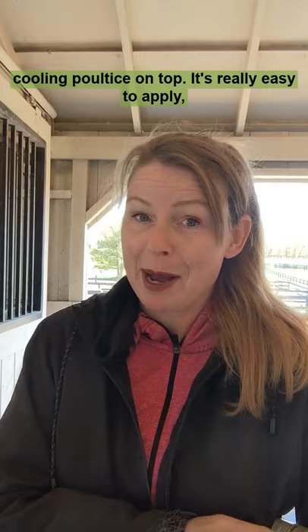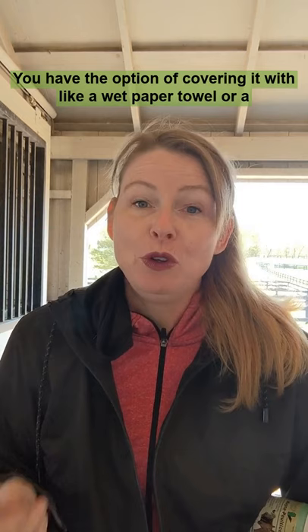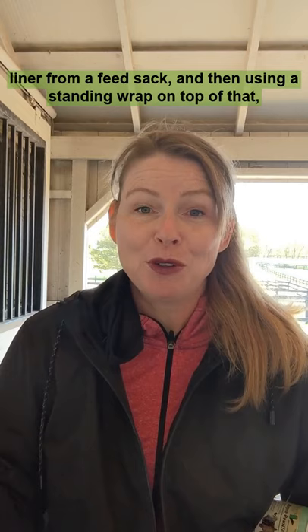It's really easy to apply — you can put it on a dry leg or a wet leg. You have the option of covering it with a wet paper towel or a liner from a feed sack, then using a standing wrap on top of that, letting it dry overnight, and just curry combing it away the next morning. The whole purpose is to help draw heat out of legs that have worked hard.